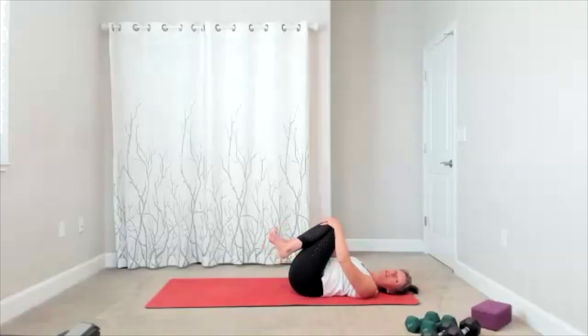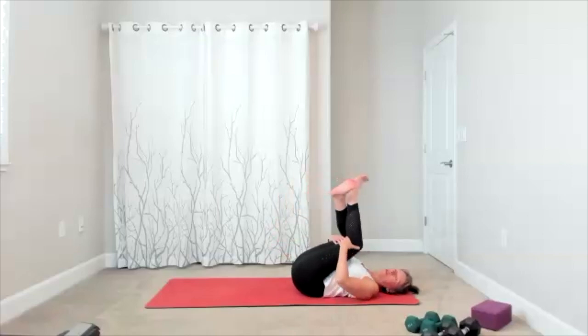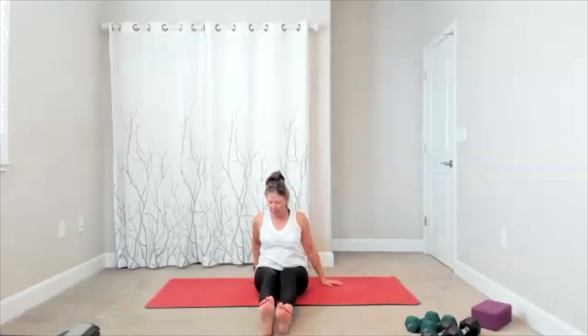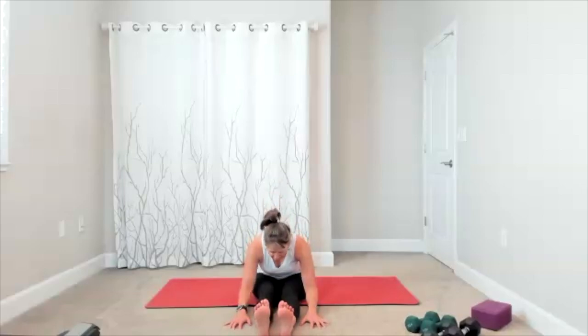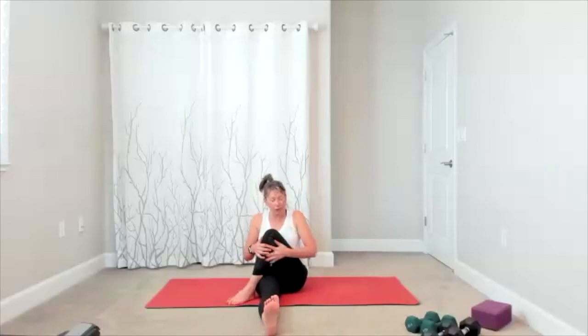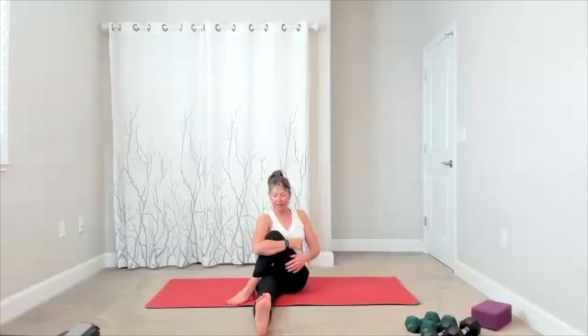We're bringing ourselves up into a seated position — roll up whatever method works for you. Once you get there, take your legs out in front so you can add a little forward fold. As you exhale, grab your mat and pull your chest forward. Bring yourself up, slide your right leg in, give your leg a hug. Take the leg across — first I want you to stretch down the outside of the hip. Then hand is behind you so you can ground and add a twist as you turn your head.